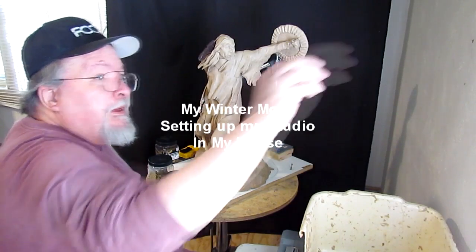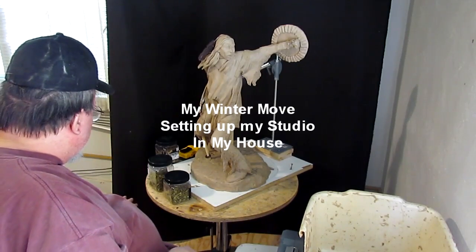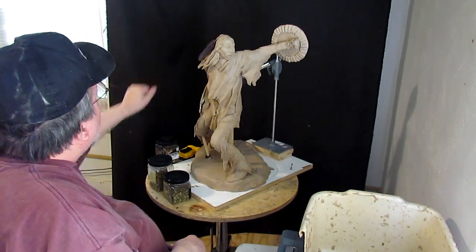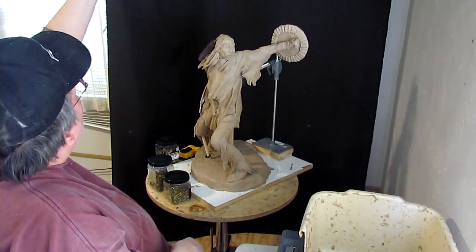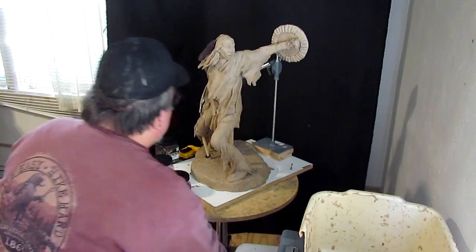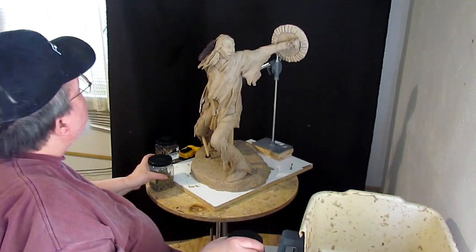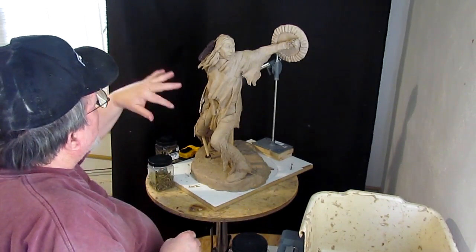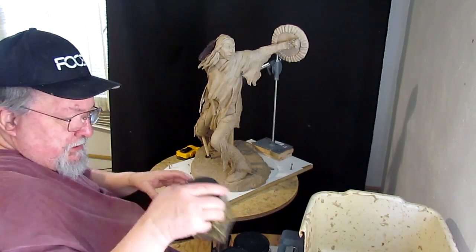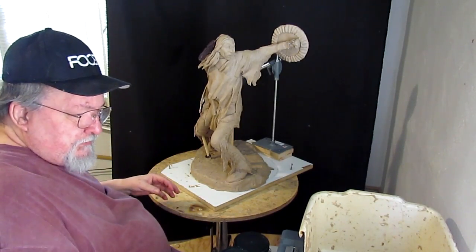I just set up my studio here at my house. I've got a board on the floor to protect the carpet and a board going up behind me so I can mount my background cloth. I'm just getting ready to mount the overhead lights from the backboard and I'm excited to get it all up and get started again.